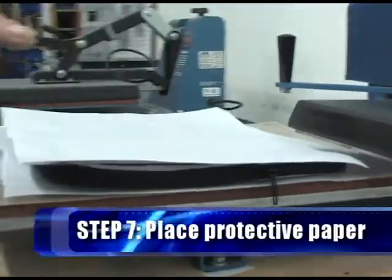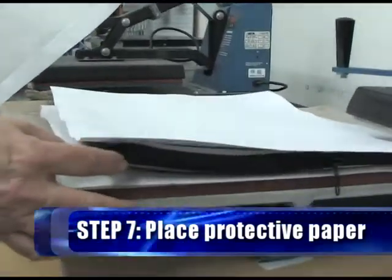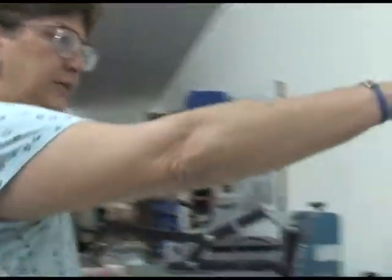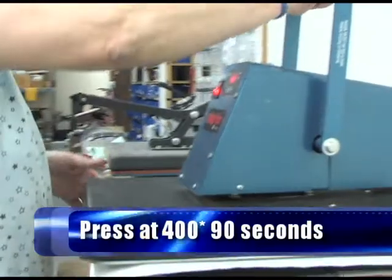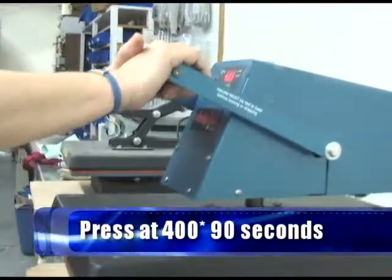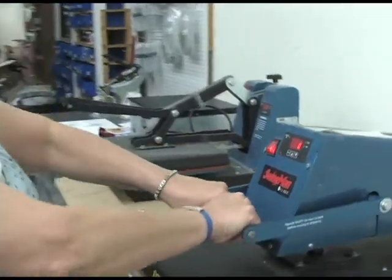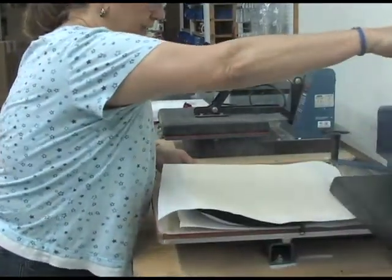Then we'll put one more piece of protective paper on top of it. So we have the Teflon sheet, protective paper, our laptop sleeve, our transfer, and now one more piece of protective paper. Then we're ready to press. This is what we call full bleed imaging — we're going to cover the entire laptop sleeve with our image. The prescribed amount of time is 90 seconds at light pressure. That's our timer letting us know it's time to release the heat press. Some presses are automatic; this is a swing away, so we have to do it ourselves.